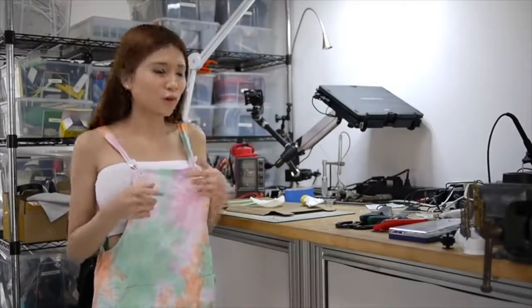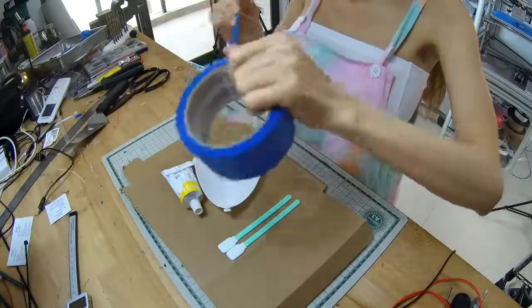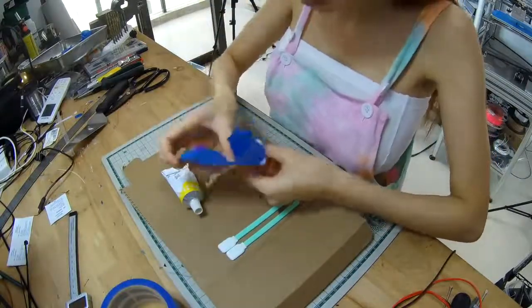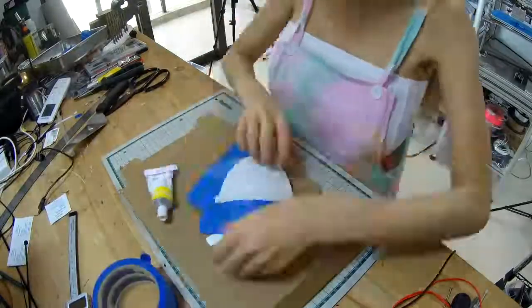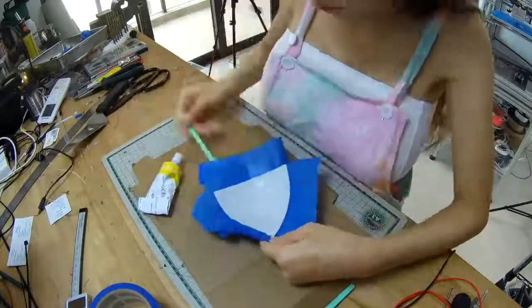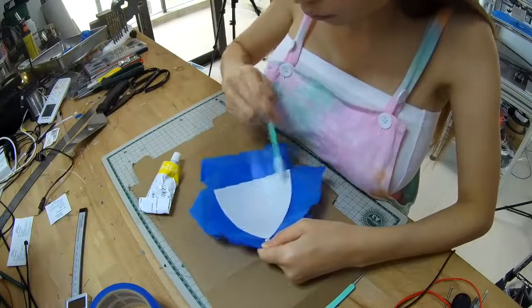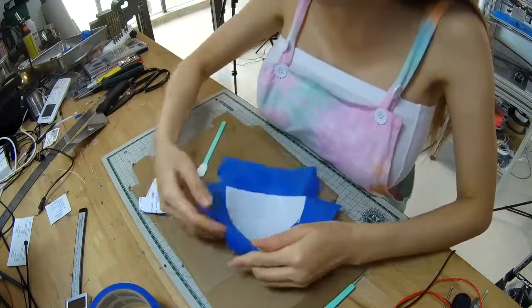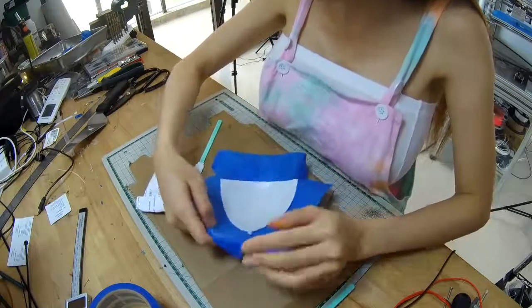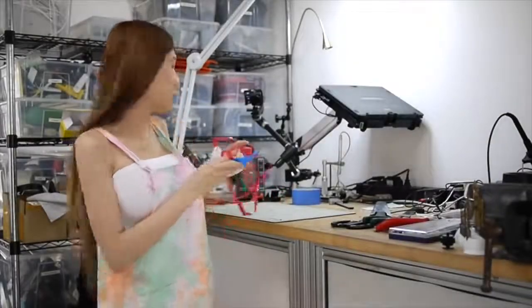I tried to put the cloth tape on my cup but when I tried it on it was kind of itchy and I don't think it was good enough. I think I'm going to swap to the silicone instead. I also 3D printed the other cup and coated it with the silicone.